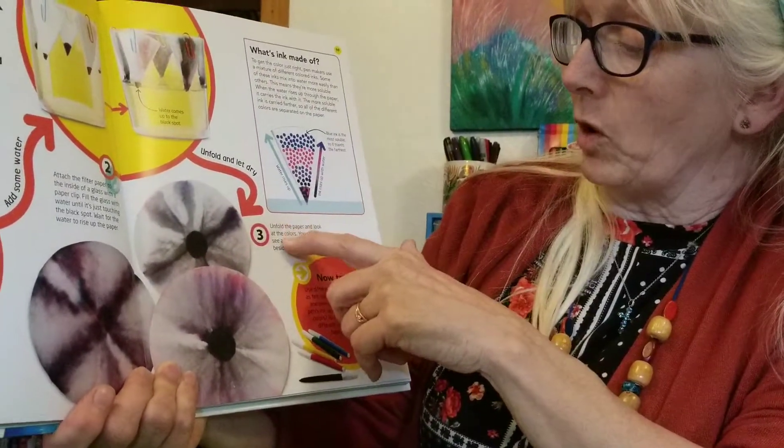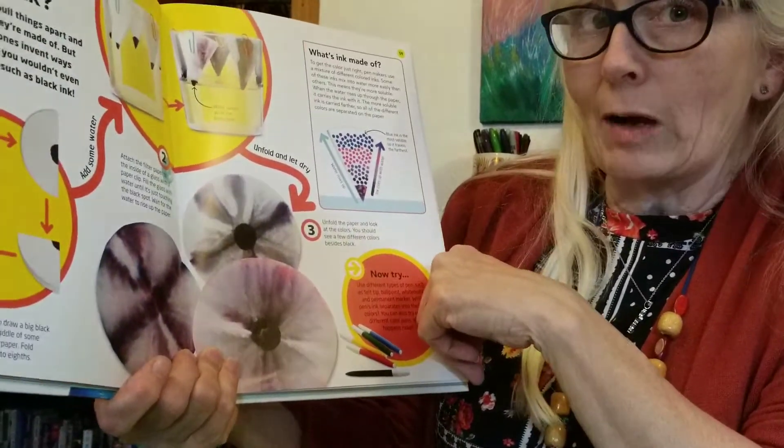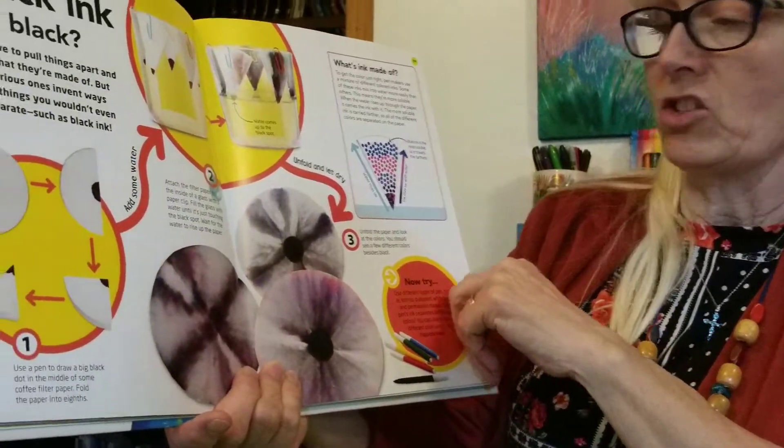So when you unfold it, you're going to see what happens with black ink. In other words, there's a lot more to black ink than just black. So let's find out.